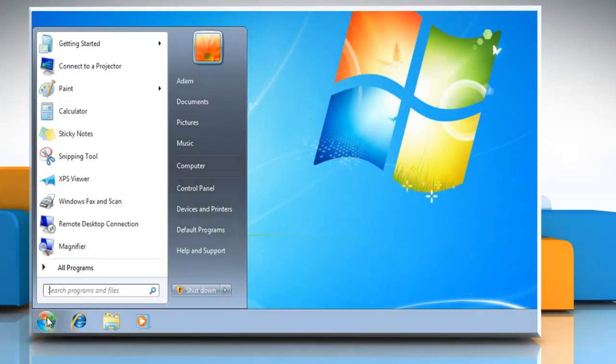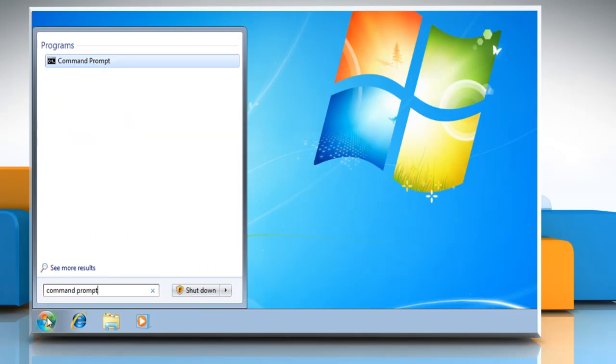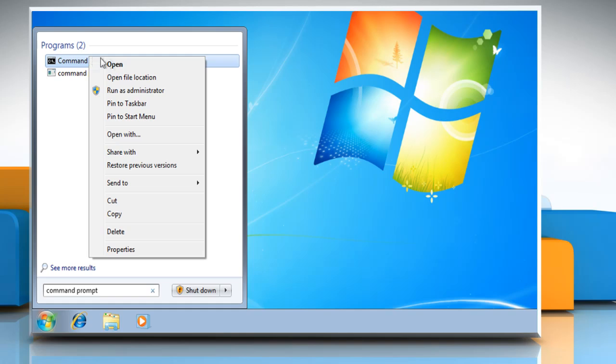Click on the Start button. Type Command Prompt in the search box. Right-click on Command Prompt from the list of results and then click Run as Administrator.